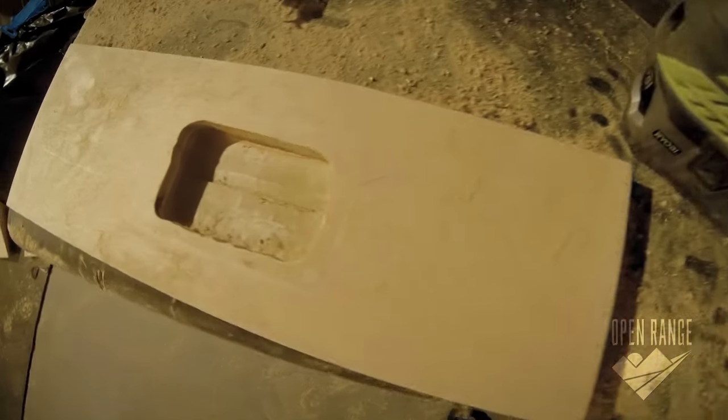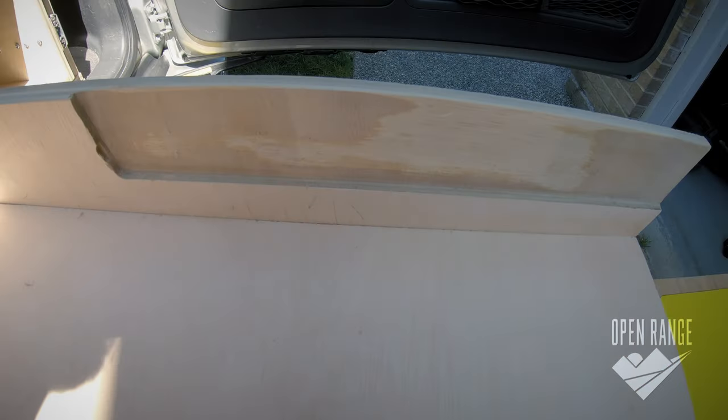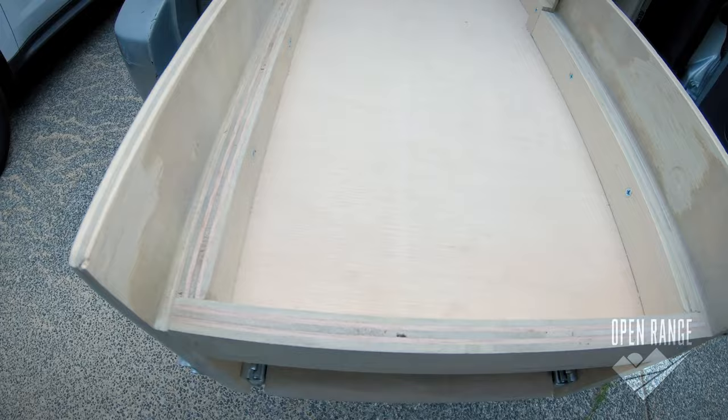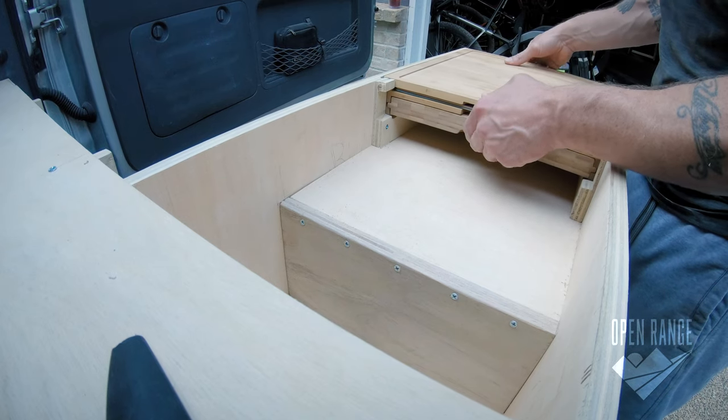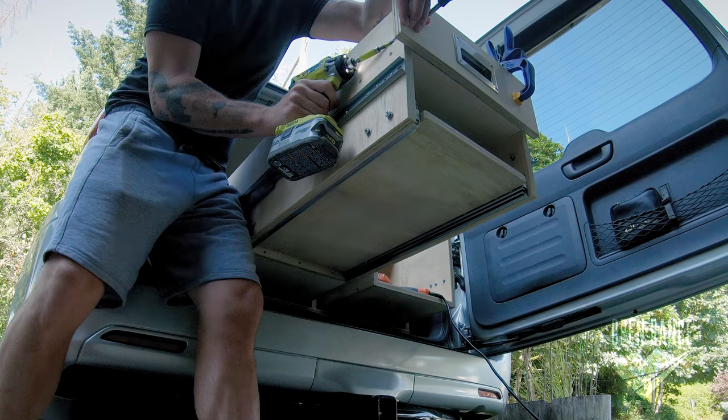I start in with a router to fit these metal handles and the cutting board I bought that has a knife slide-out. On the front of the boards I attach using a pocket hole jig to hide the screws.